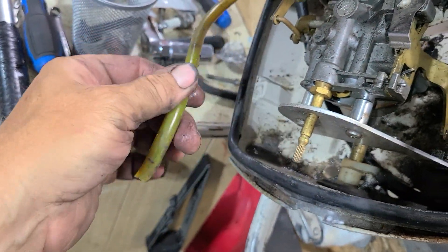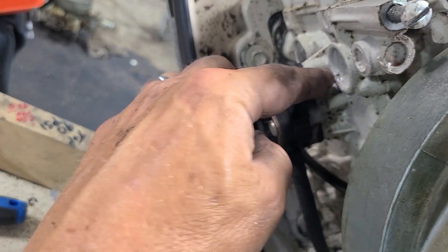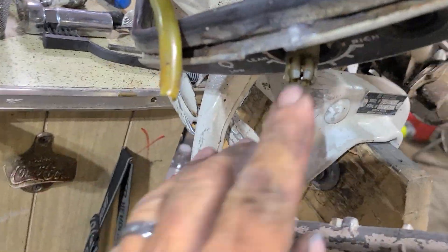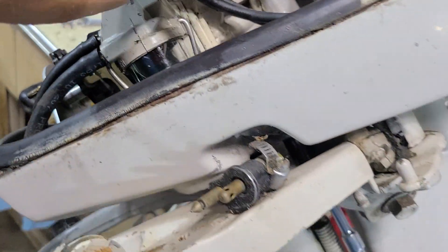Then you disconnect the fuel line. This one has a glass bowl separator, but you don't have to take those off because they're connected to the motor — and when they come back around the other way, they're connected to the fuel pump, which is connected to the motor. The only one you have to take off is the supply line coming in to the connector. I also had to remove the high-speed needle because it was coming through the front and I couldn't pull the motor out. The carburetor's going to come off too — it's going to be completely disassembled and I'm going to do a carb kit on that.